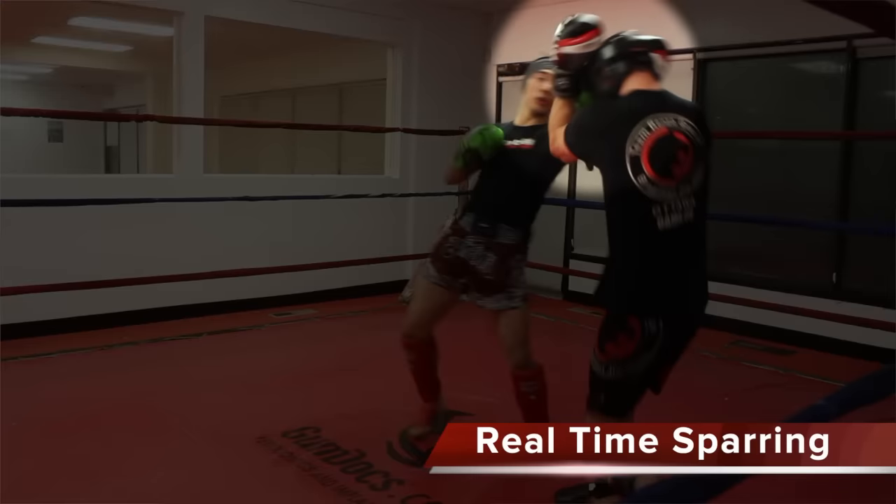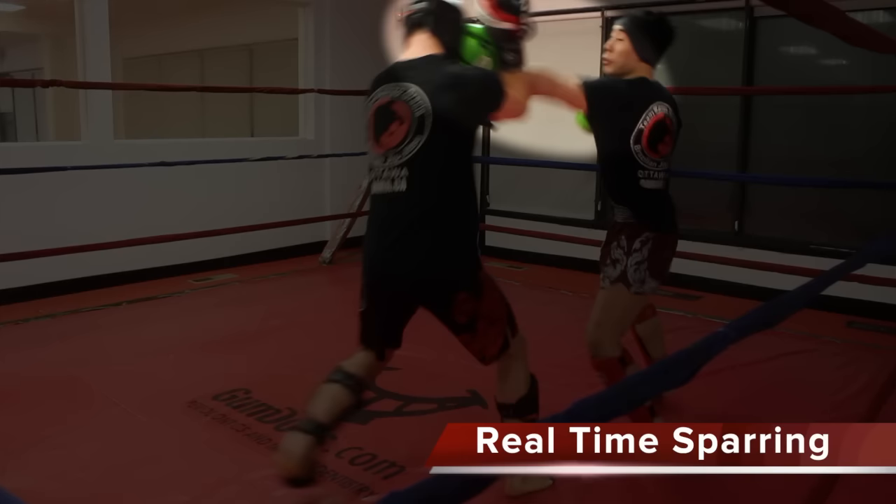And here I tried it in an orthodox stance against a southpaw stance.